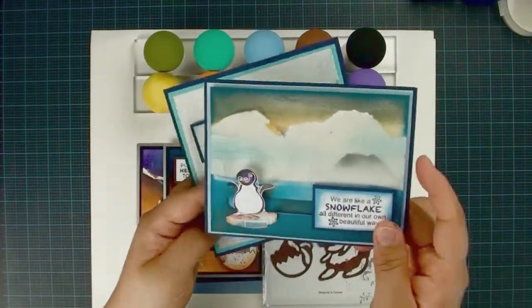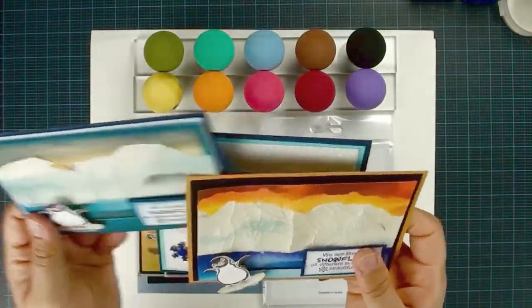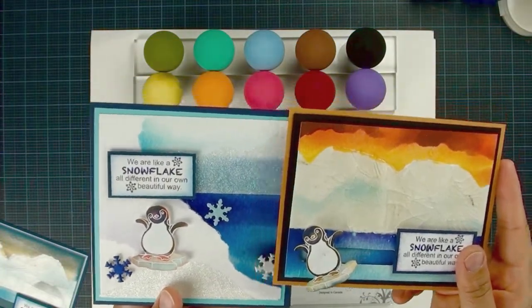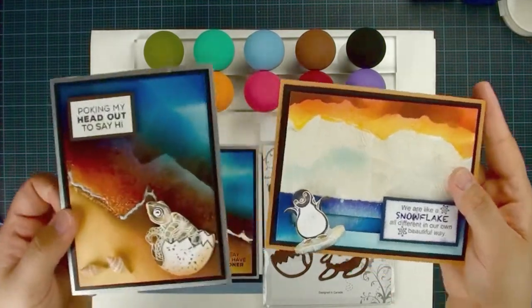And then I was going to move back to create this special iceberg cracking effect. And I said, wait a minute, I already used my little penguin stamp set. So if I use the same stamp set, that's kind of boring. So I came out with this idea — I'm going to use my sea turtle.